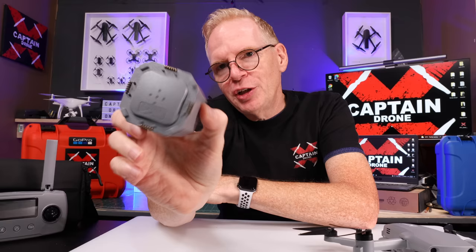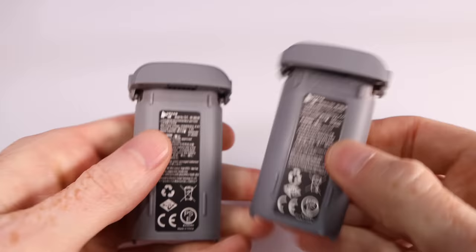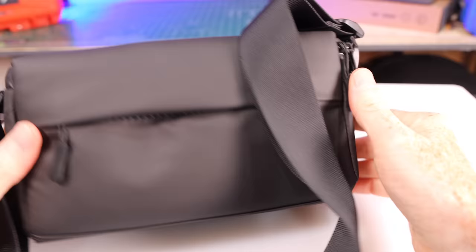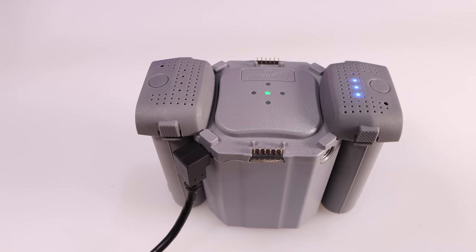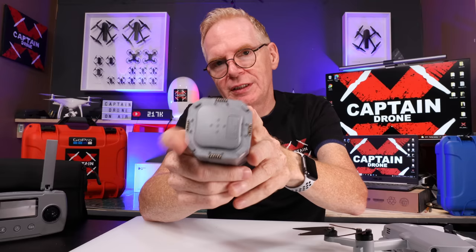Depending on the version you buy, you also get a charging block. Mine came with this block where you can put four batteries on it simultaneously. My drone came with two batteries plus this case and a few other things. It charges batteries quickly so you don't have to plug them in one after another — just put all four on and it charges them up nicely.